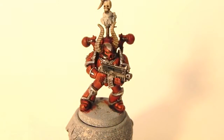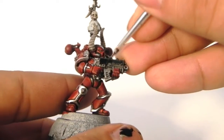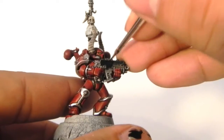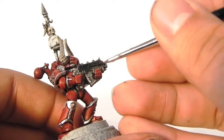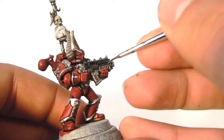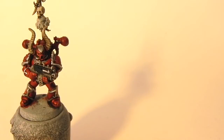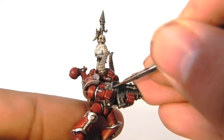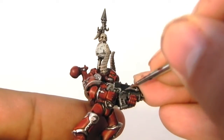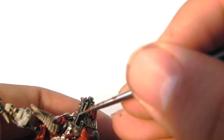Next, with Abaddon Black I'm going to clean up the case of the bolter, just to make it black again — painting a base coat of black. Then I'm going to use Codex Grey and paint an edge highlight for the case of the bolter. As you can see, I already painted the details on the bolter with the liquid silver — it's basically the same step as before.